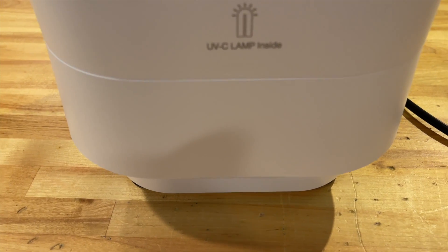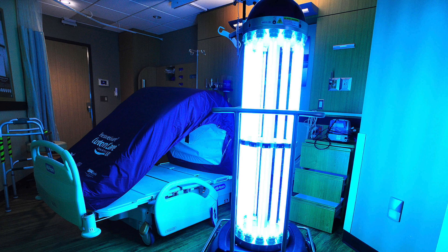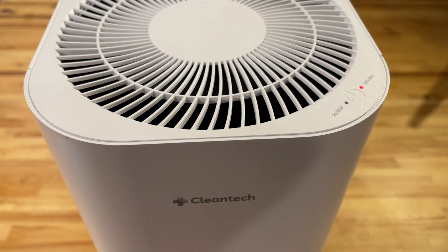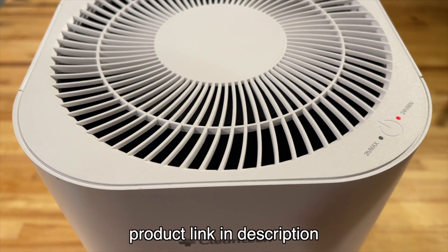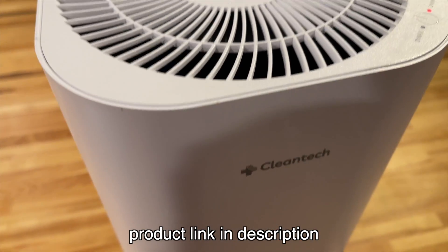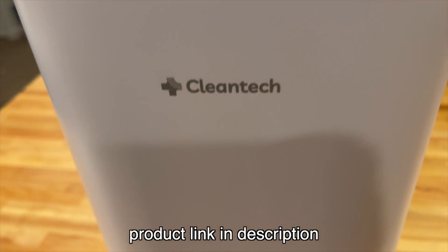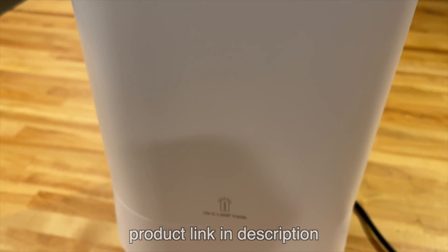The Cleantech uses an ultraviolet light — the same kind of technology that hospitals use to sterilize rooms — so consider this a residential version. With the Cleantech, the air first passes through a HEPA filter and then into a chamber with an ultraviolet light, and once it's sterilized it pushes the air out through the top with a fan.